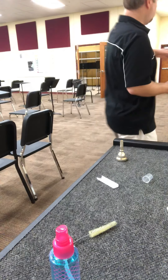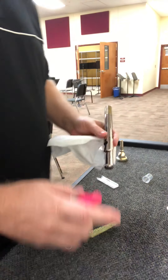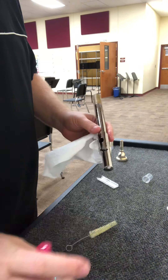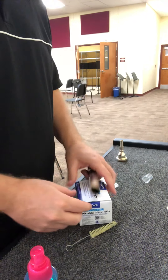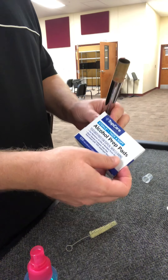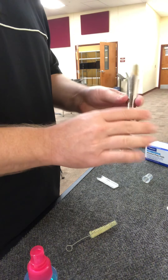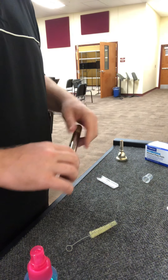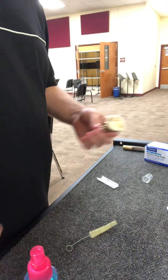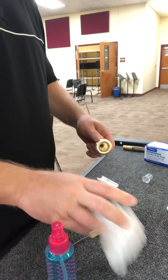For flutes, you can do the same thing. You want to have a tissue because it can run a little more all over the place — just wipe it off. Or you could use alcohol prep pads and just wipe the lip plate. You don't want to wipe any more than that.